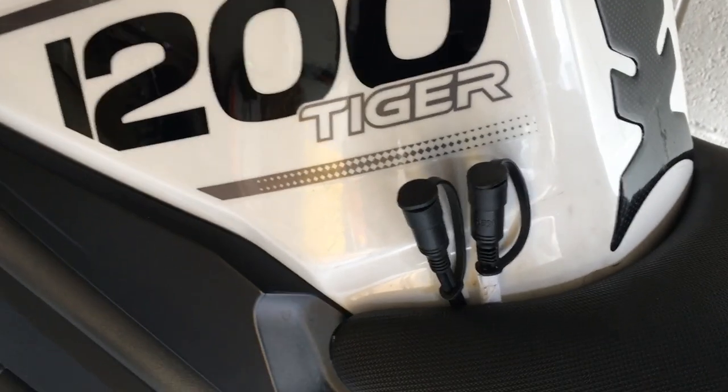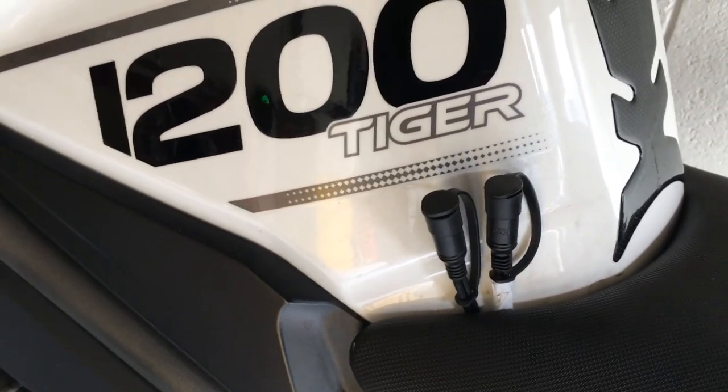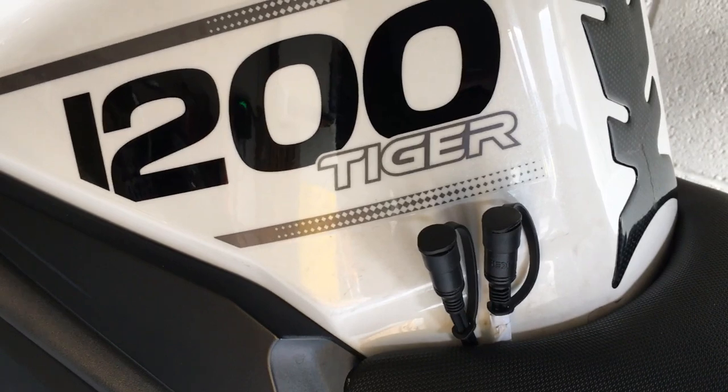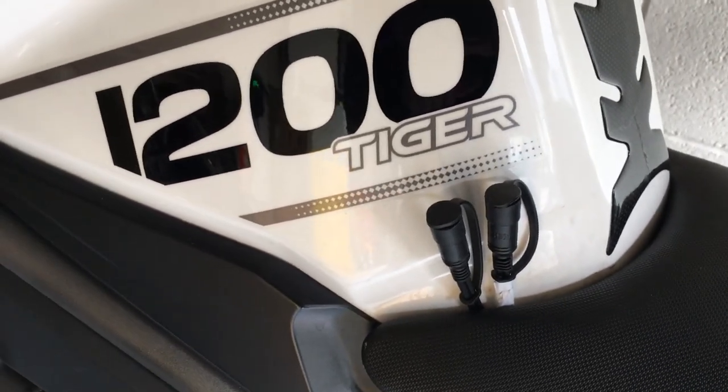There's my two Keese power connections out, handily at the front of the tank, and they'll be easily going to my waistcoat for the connections.